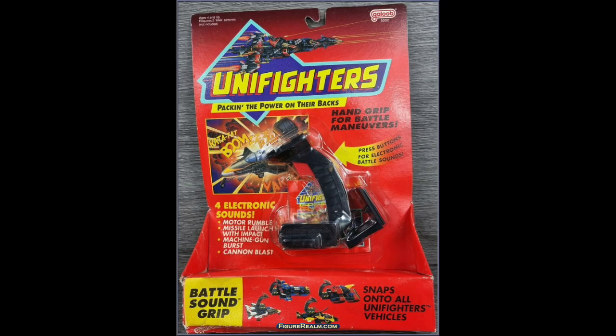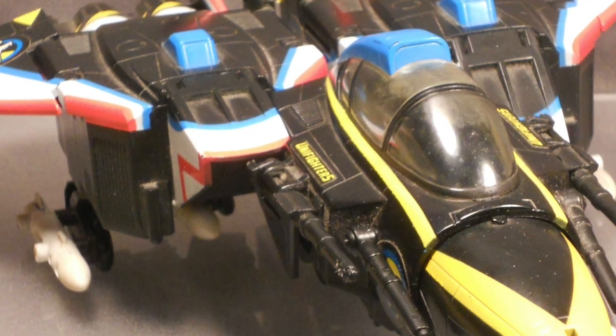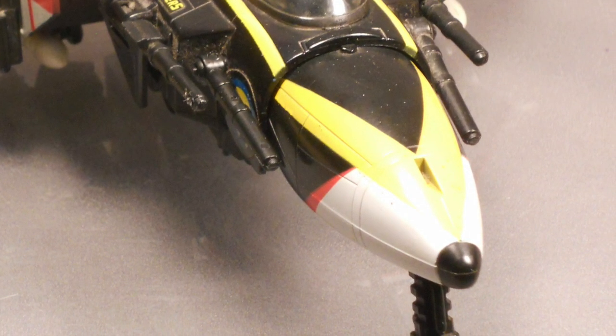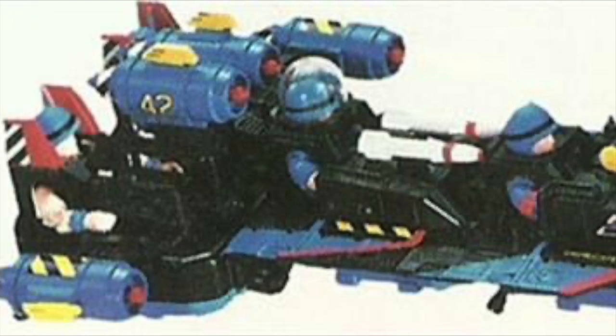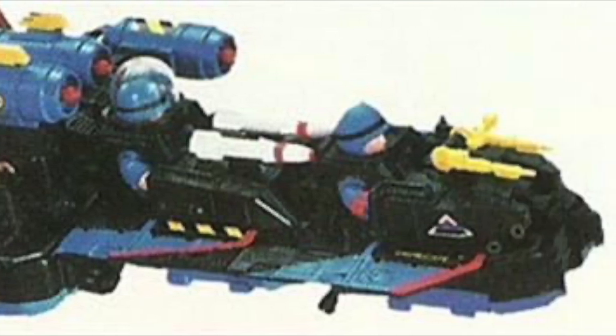For even more fun, each vehicle would hook to a joystick-like controller. This would add much more fun to the toy line. Pressing the trigger, the toy would make a motor rumbling sound. And the buttons added even more fun, giving the toys machine gun and cannon blasting sounds. A sturdy hand grip was good for quick action play.